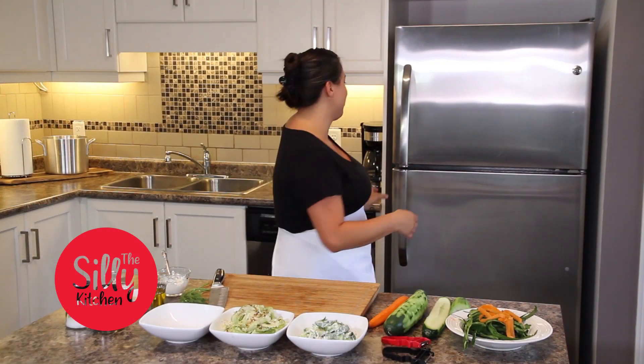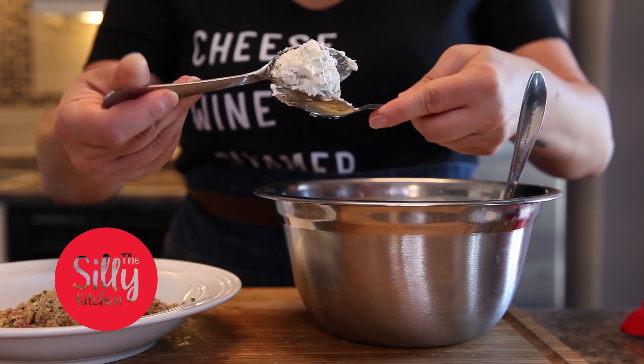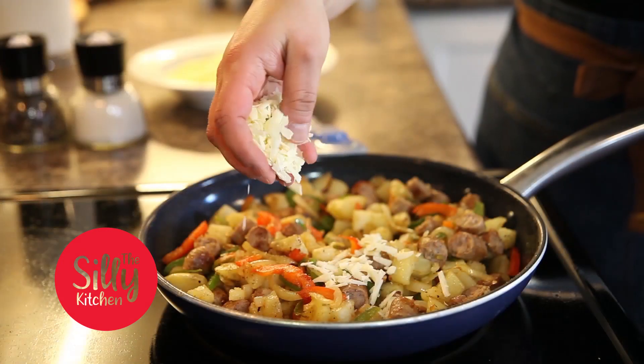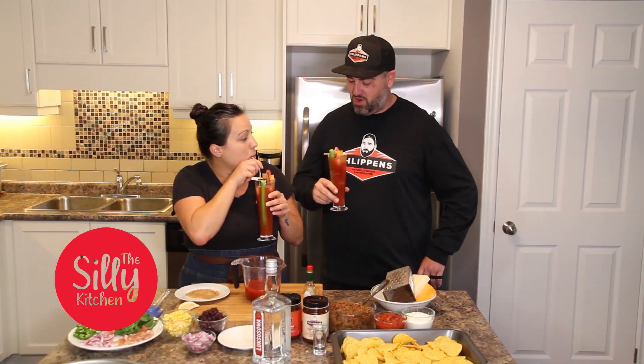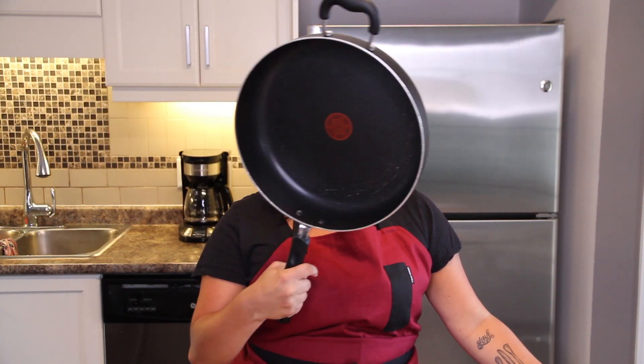Is it rude to slurp your pasta? Welcome back to another episode of the Silly Kitchen, where today I'm going to show you the easiest one-pot pasta dish that you will ever make. All you need is a pot — I like a pot-pan type thing.